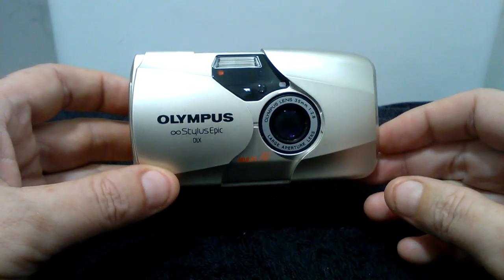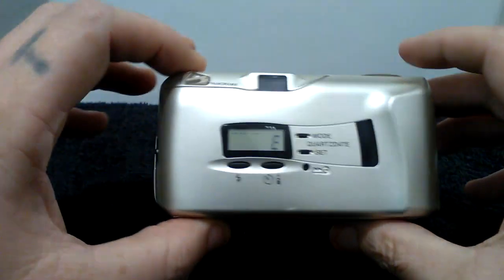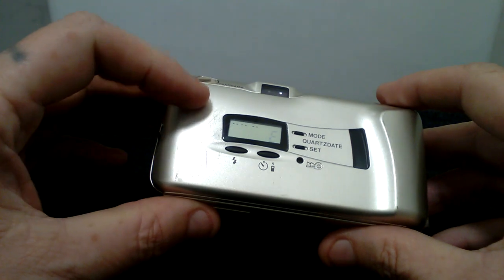There we go — the flash went off as well. The camera is in excellent condition. Considering there are quite a few cameras on the internet in worse condition, this one does have only a couple of light scratches.